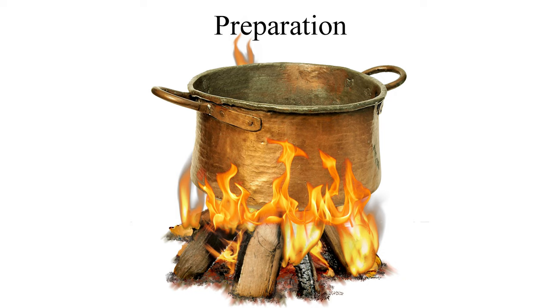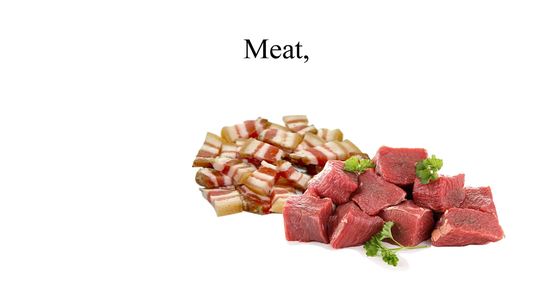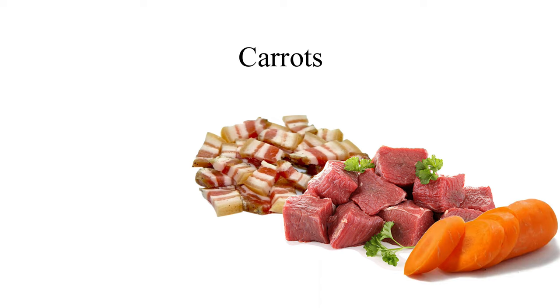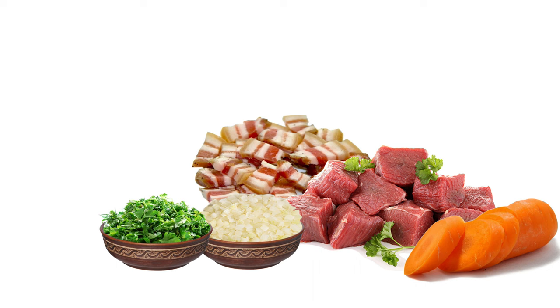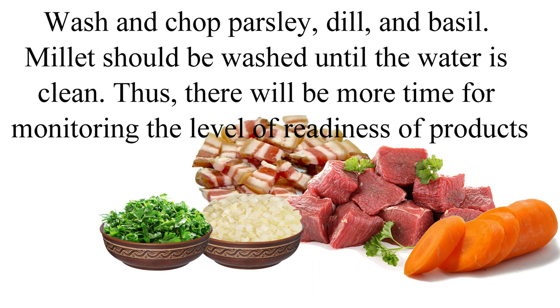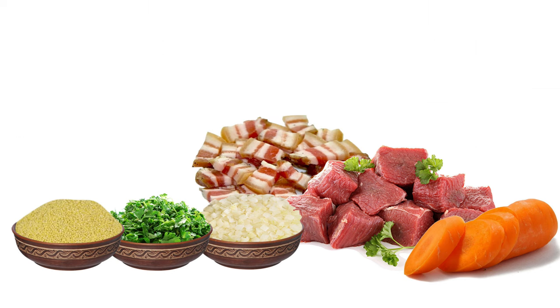Preparation: for convenience, it is better to wash, clean, and cut fat, meat, carrots, and onions before starting cooking. Onions into cubes approximately 2 by 2 by 2 centimeters, and carrots into rings and half rings, no more than 1 centimeter thick. Wash and chop parsley, dill, and basil. Millet should be washed until the water is clean. This way, there will be more time for monitoring the level of redness of products.